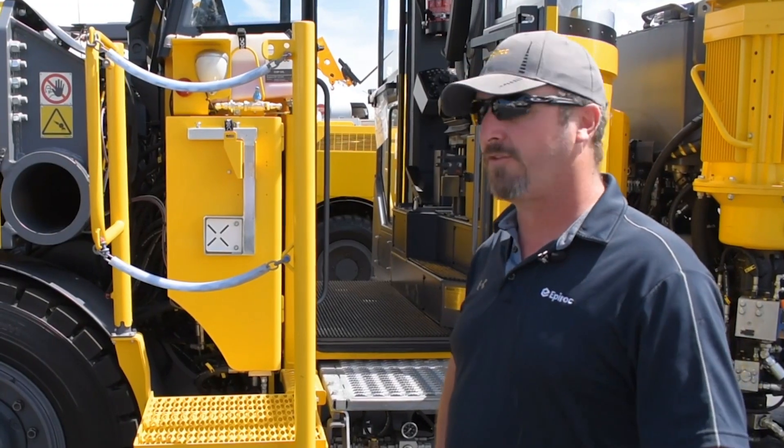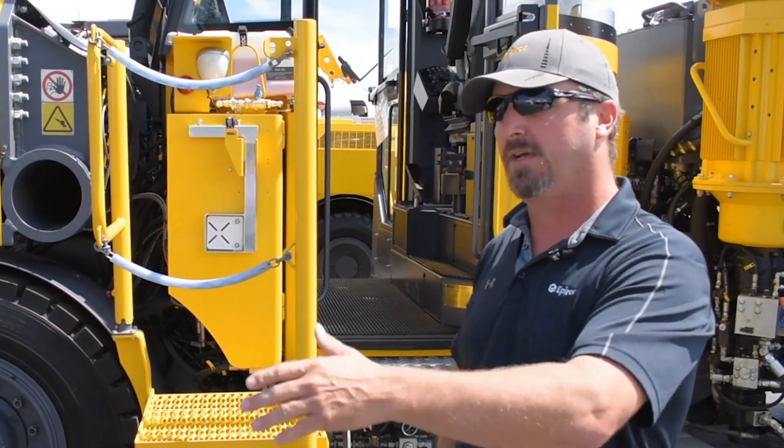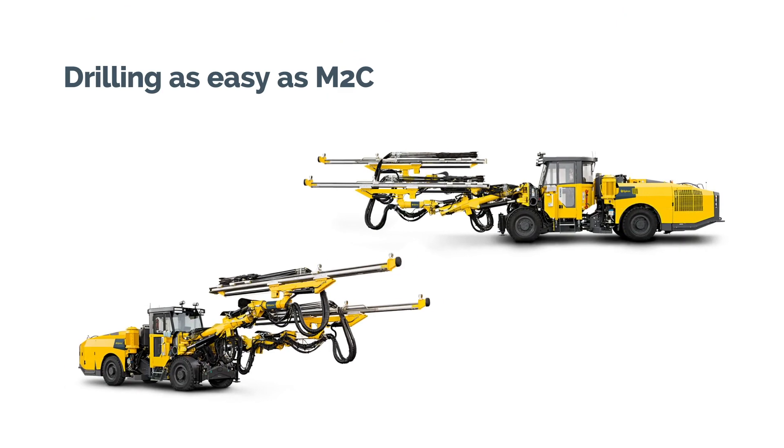We're able to download all the information through a health monitoring system. Everything this drill does uploads automatically, all day long, to your shift supervisors and operators.